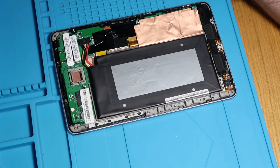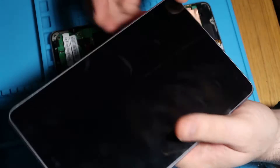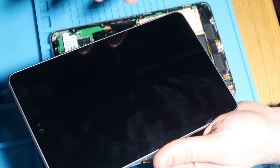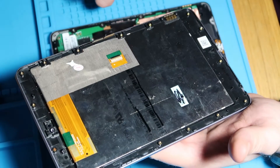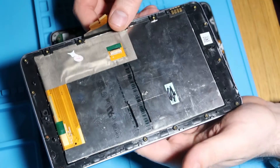We are going to get this torn down and fit our new screen. So here's our new screen — this is a refurbished unit. They've essentially taken the glass off and replaced it. The screen that's in the back is the existing one. This is just an eBay unit, which is more than good enough for what I want.